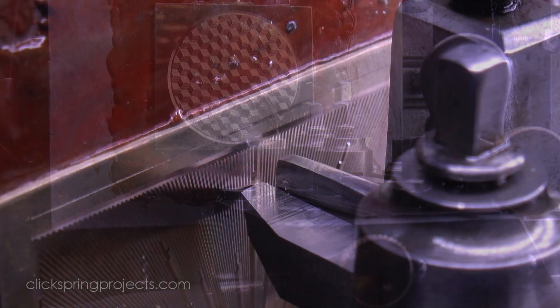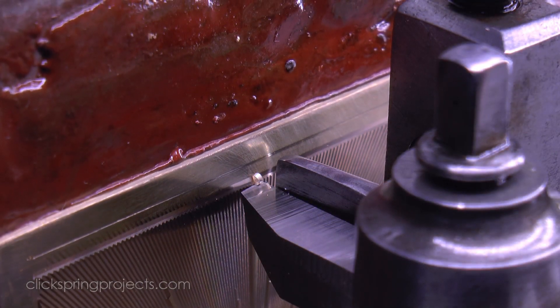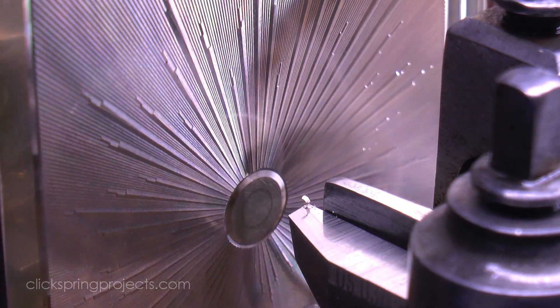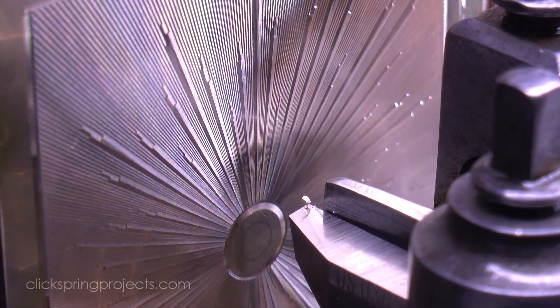And this allows an almost unlimited range of patterns to be generated, to catch the light, cast shadow, and otherwise display the distinctive visual qualities of work created on the straight line engine.